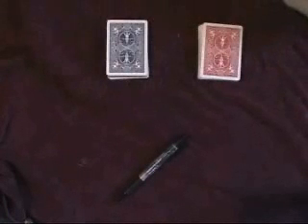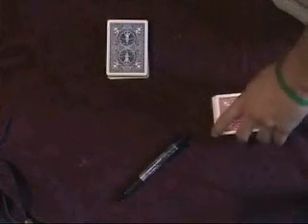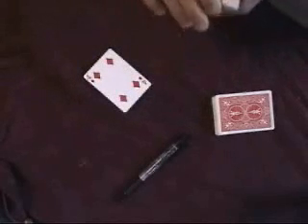You're going to ask the spectator to select any pack. Let's say they pick the blue pack — place the red pack aside, say we don't need it. You're going to very simply have a card selected. You need a free choice to select this card. It's going to be a free choice, so let's say they pick the four. To prove it can be a free choice, they can check the card — it's an ordinary four.